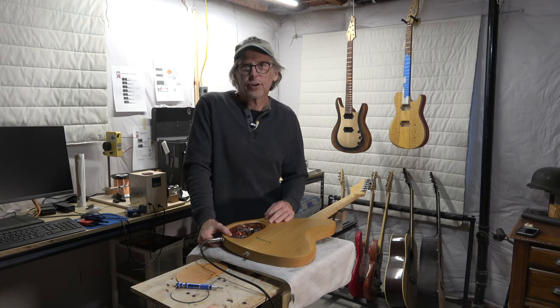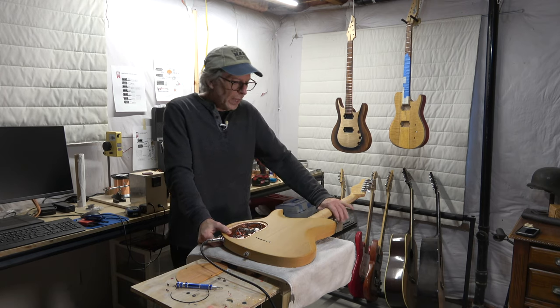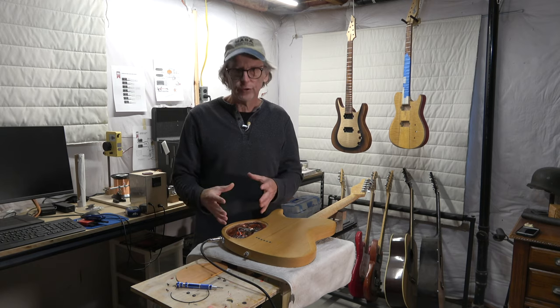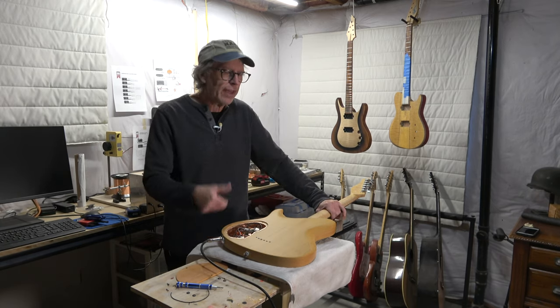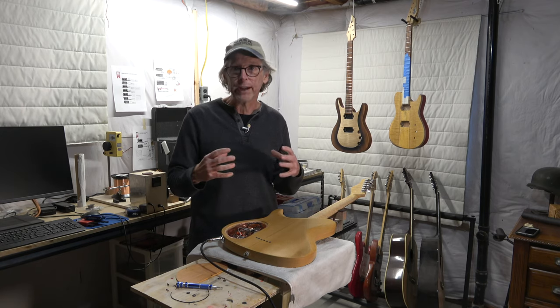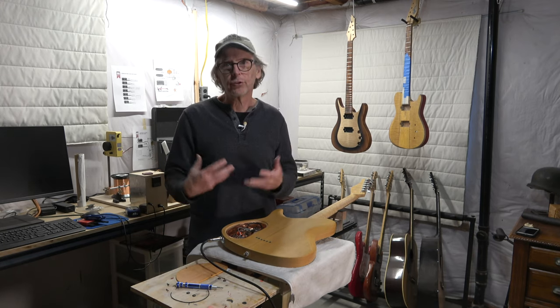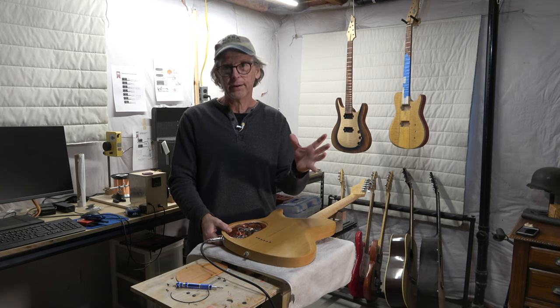Hey guys, it's Chris at Highline Guitars. Welcome back to my guitar building YouTube channel. In a recent video, I had talked about the reasons why I like to use copper foil to shield my control cavities. And in that video, I had mentioned that one of the things you really have to watch out for is the potential for a ground loop, because the ground loop could theoretically introduce a lot of noise to your outgoing signal, which you would hear coming out of the speaker of your amplifier.